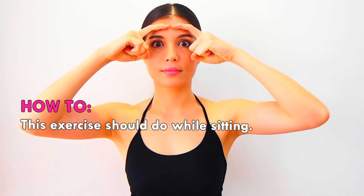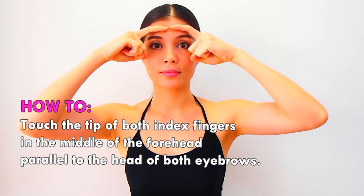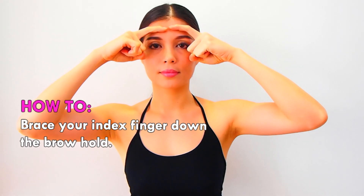This exercise should be done while sitting. Touch the tip of both index fingers in the middle of the forehead, parallel to the head of both eyebrows. Brace your index fingers down the brow and hold.